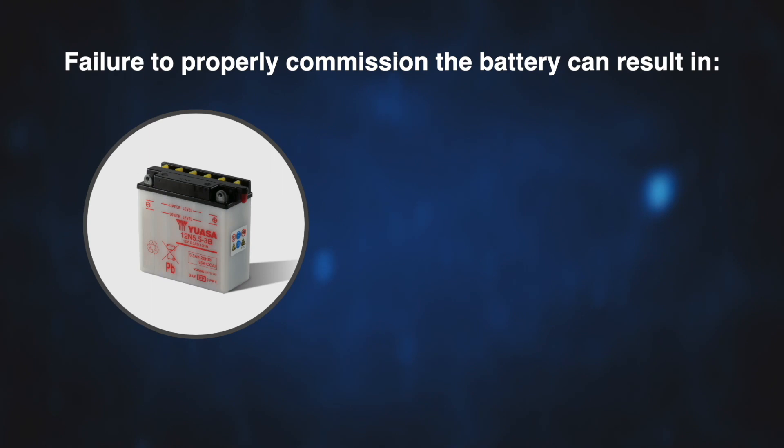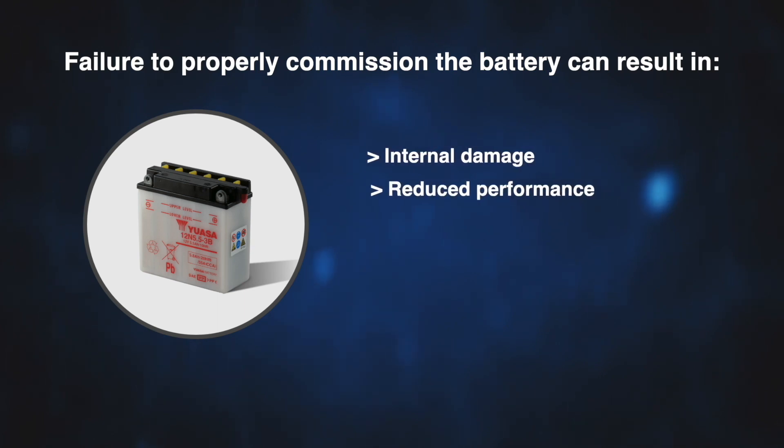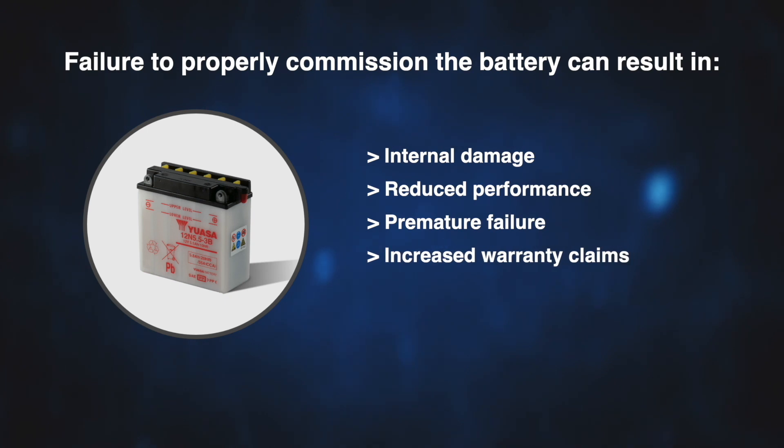Procedure support documentation is supplied with the product. Failure to properly commission the battery can result in internal damage, reduced performance, premature failure, increased warranty claims and customer complaints.